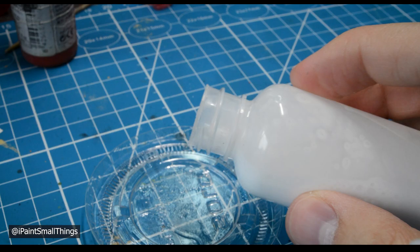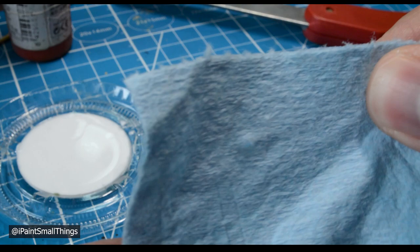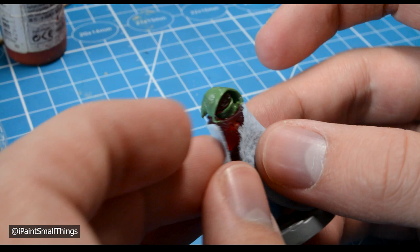The first step is to figure out how much towel you will need. I do this very scientifically by wrapping the mini and then guessing the shape. Cut the towel down and keep checking the shape against the model. It's better to cut too little off than too much.